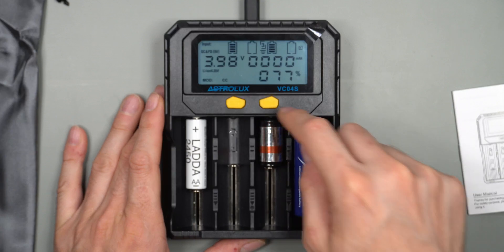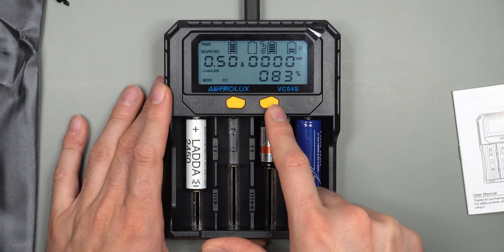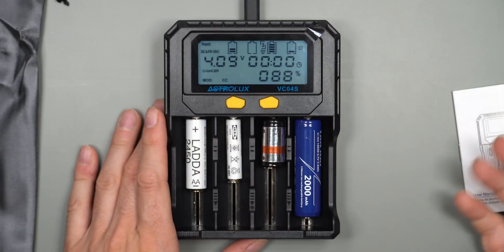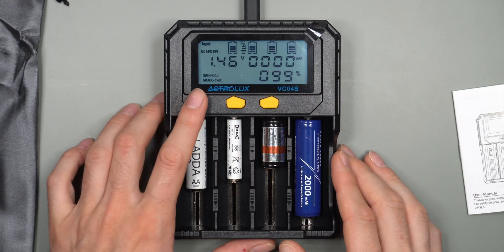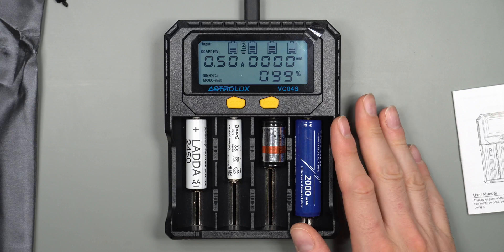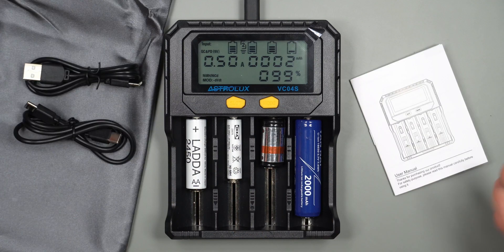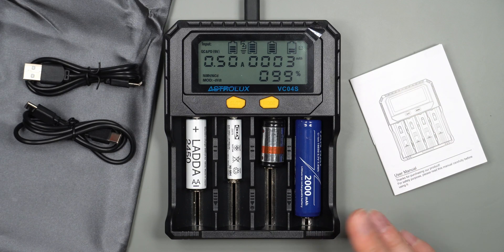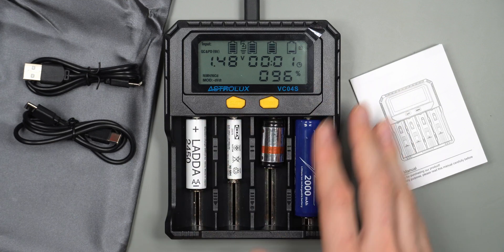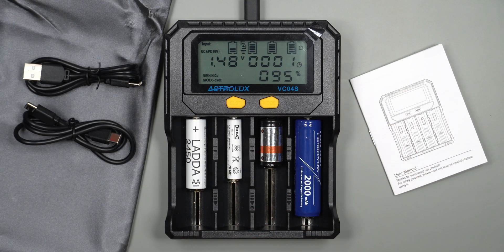Double-clicking the right button on a lithium ion battery lets you select the battery type: 4.2V lithium ion, LiFePO4, or 4.35V lithium ion. In practice, the charger is quite good at automatically recognizing the cell type. Connecting a triple-A nickel metal battery, it selects the correct battery type and starts charging in under a second. This is already used in multiple households and is considered the best value charger for charging multiple types of batteries.